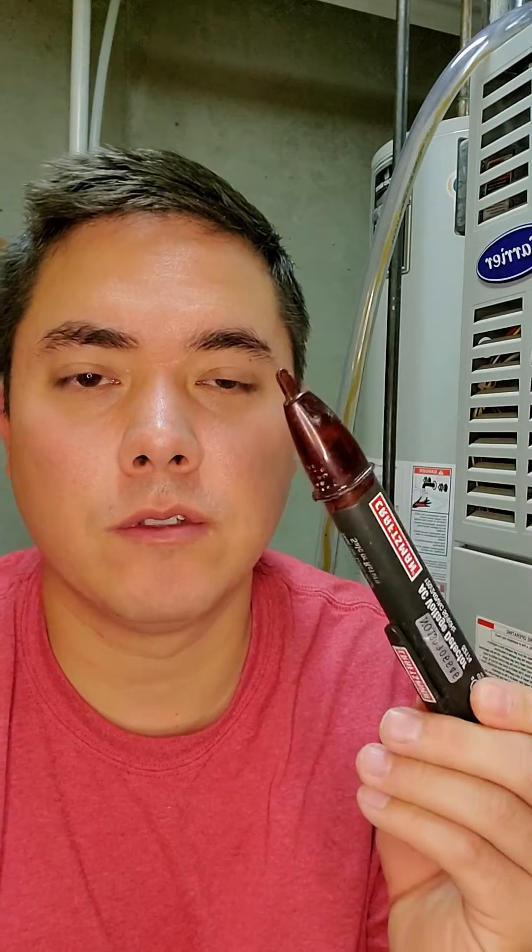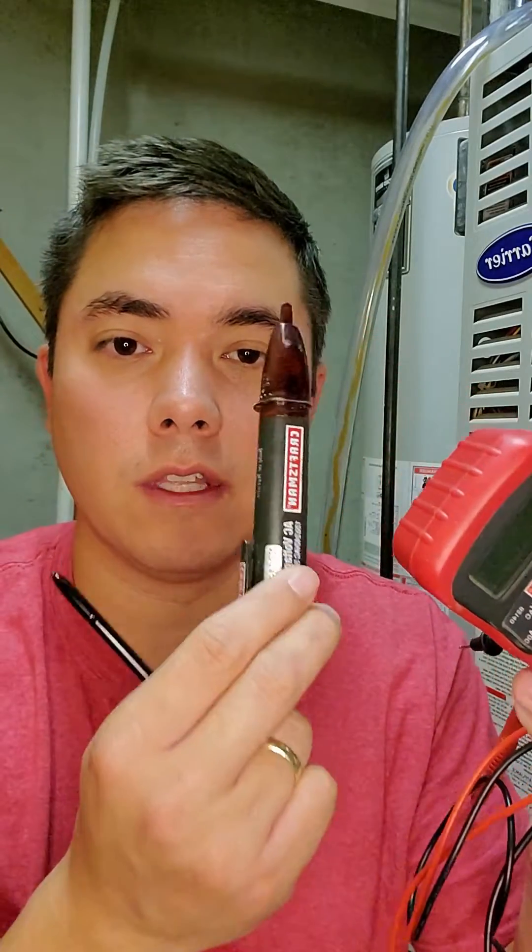I had this problem about a week ago and I figured it out pretty easily using only a volt checker. This is a simple AAA checker you can buy — I'll post the link in the description — but you can use a multimeter if you want. I find this one easier. I'm going to walk you through step by step how to diagnose the problem and fix it.